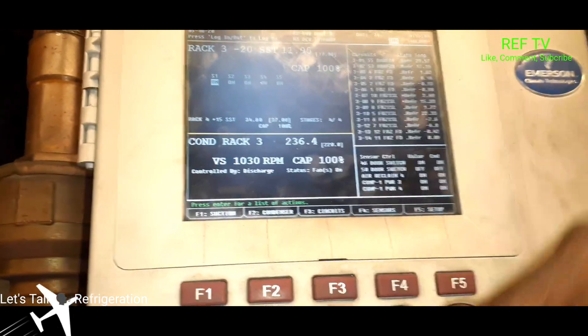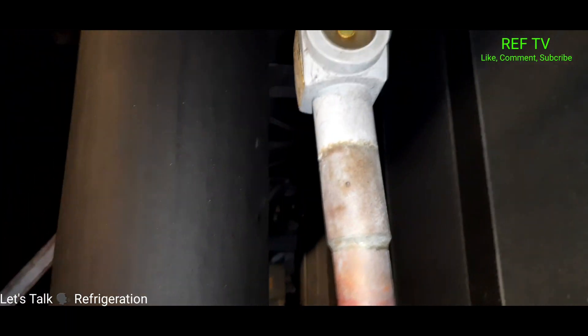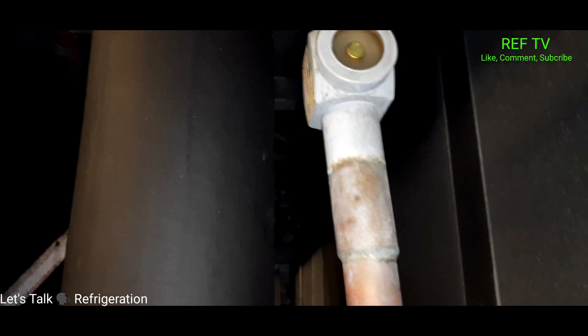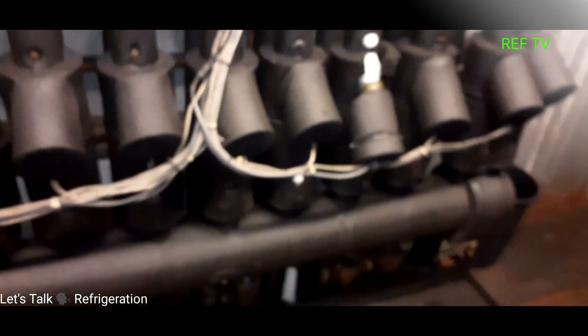Our sight glass is flashing — this rack here looks to be low on refrigerant. What I'm going to do is a test: I'll close a couple ball valves on my liquid header and send it — clear the sight glass up so we can have more liquid to send to the case — and I want to see if the case drops down in temp.